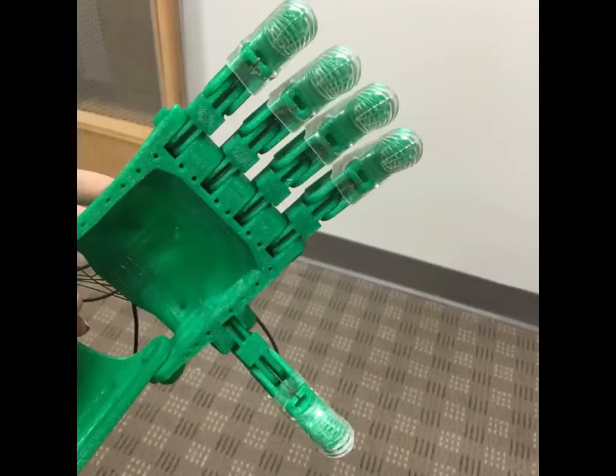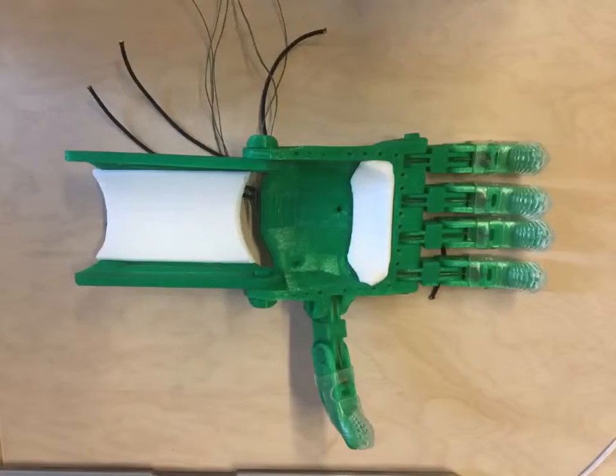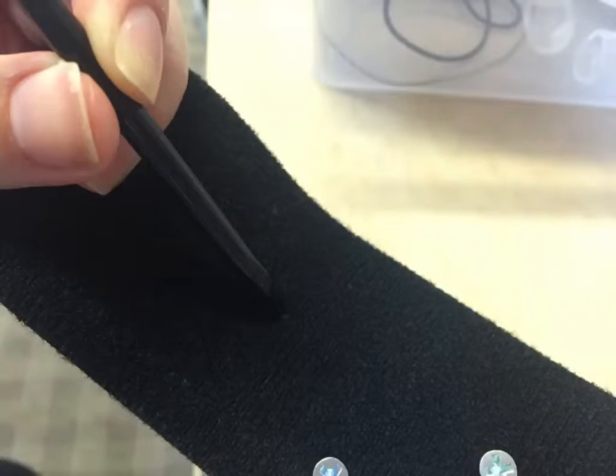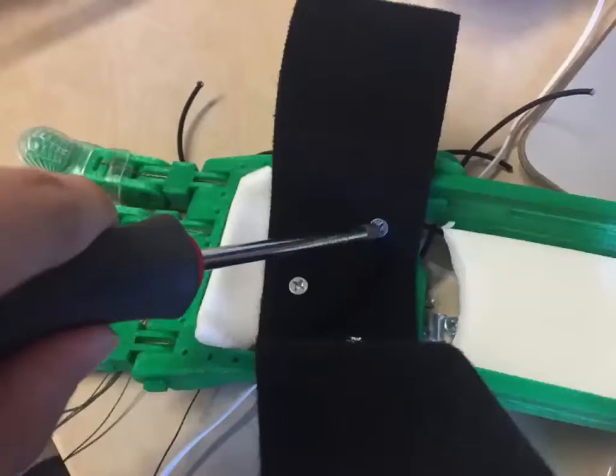With the cords secured, we moved on and inserted the gel fingertip grips. Then we cut up and inserted some firm foam padding and velcro so that we could protect the user from being scraped by the harder 3D printed parts. To attach the velcro, we had to poke a hole through it and secure it with screws.